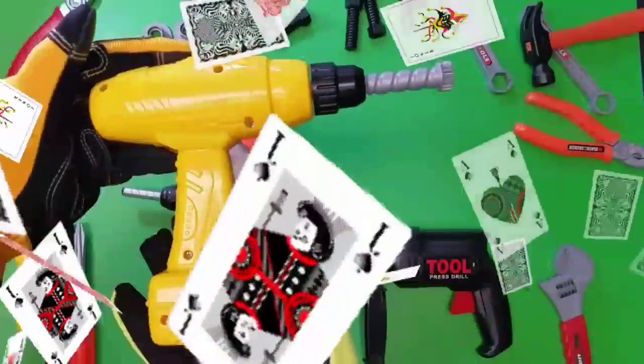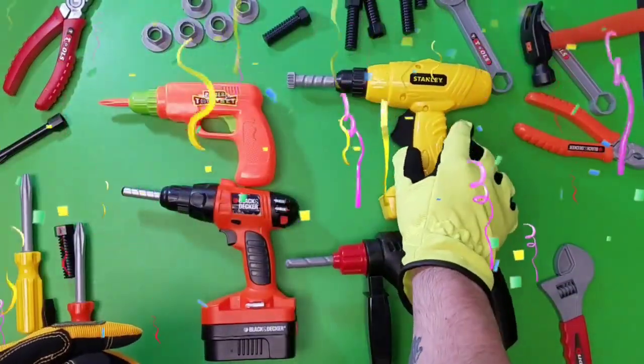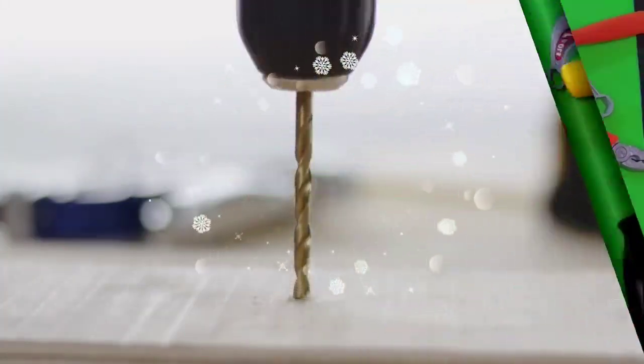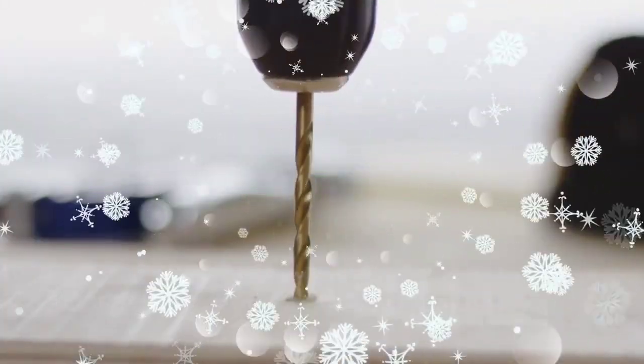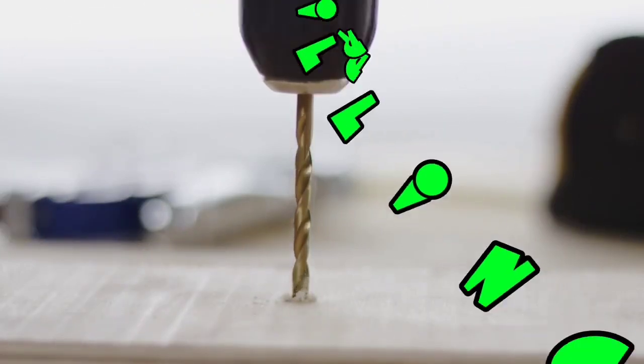Look at that one. That one's pretty amazing, and it works too. Give it a try. We're checking out all of our collection of power drills today. Our cool tool bench for kids.